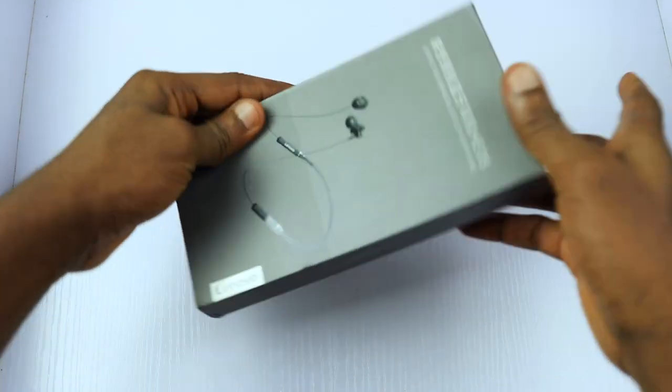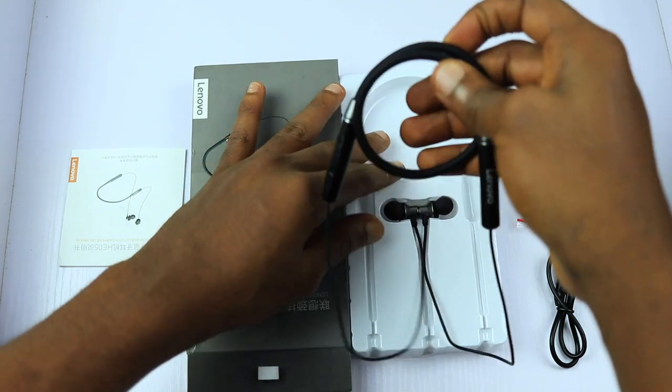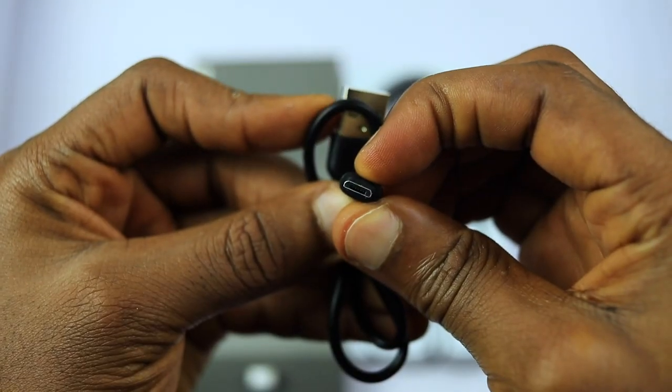The Lenovo HE05 Bluetooth Neckband earphone comes in a flat box that contains the band itself, some papers in Mandarin, some ear tips, and a micro USB cable.